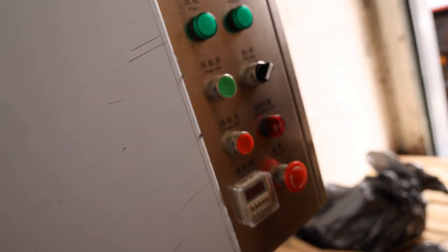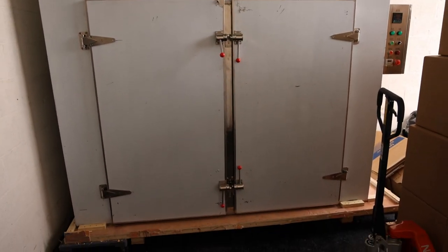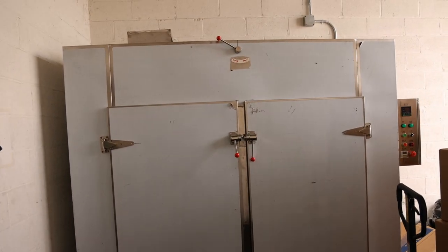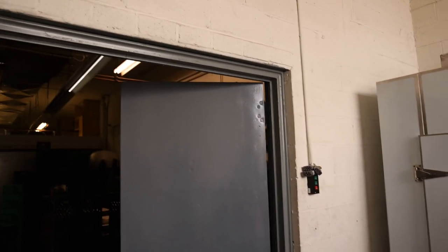This is the controls, which again it's not operational. But as you guys can see, this is really, really big — I think it's around 9 feet tall and 9 feet wide, and it did not fit in the warehouse.